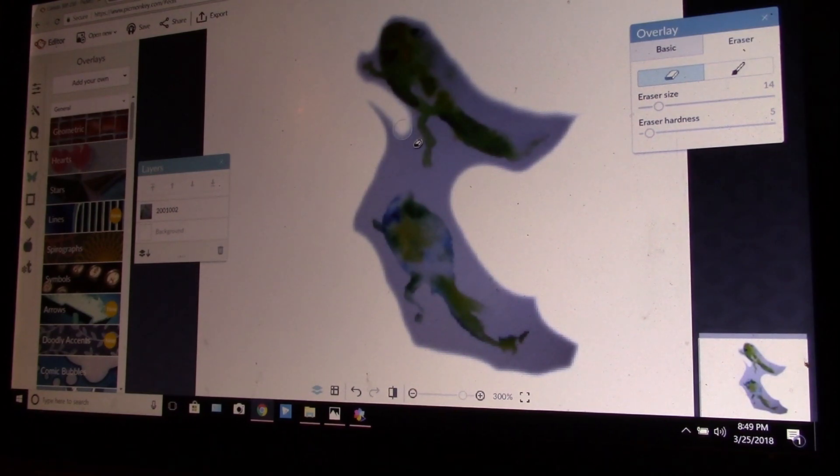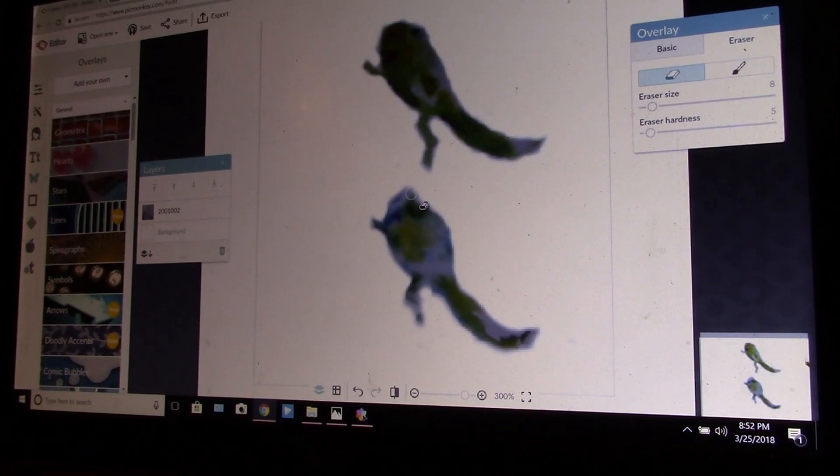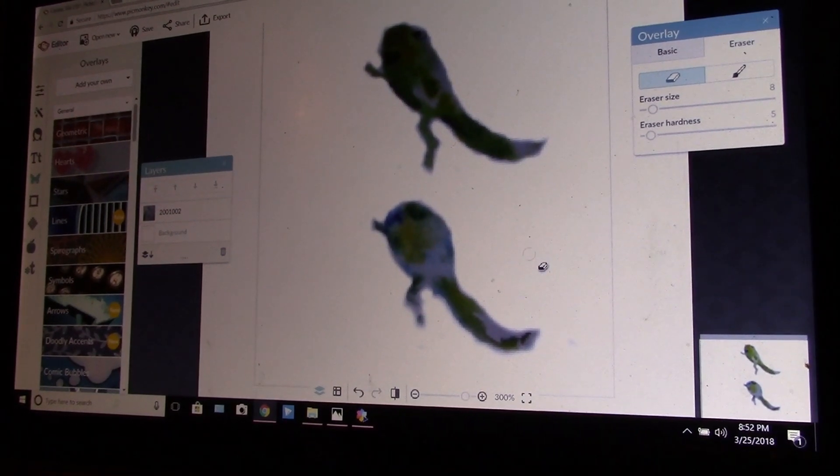I don't want those edges to be too hard. I wish your life was that way — I wish you could just erase the spots in your life that were sad, but you can't. So now these tadpoles are ready for his creations.